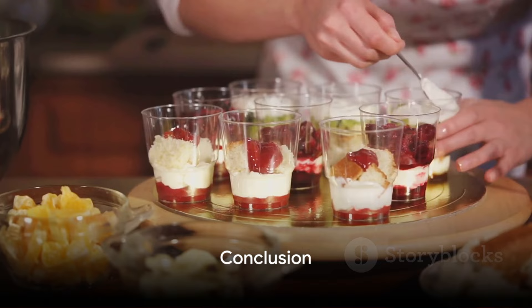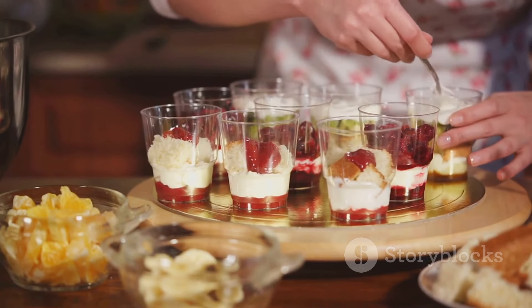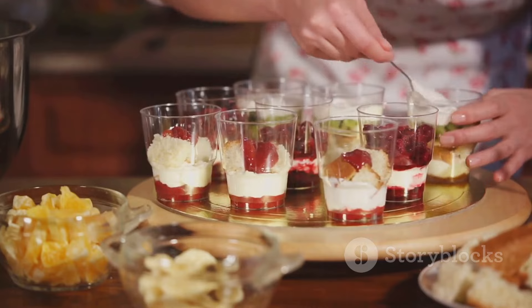And there you have it — three delectable desserts that you can whip up right in your own kitchen. So why wait? Get those aprons on and start creating some sweet magic.